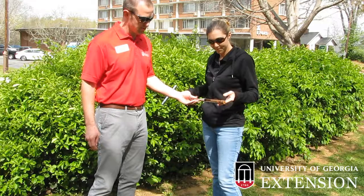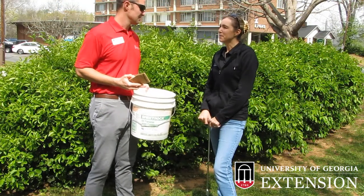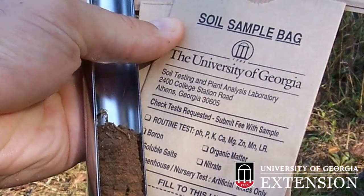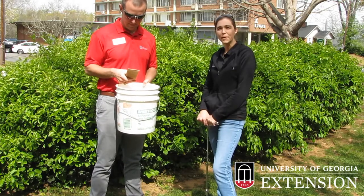That looks like a pretty good one right there. So once you've collected your soil sample, what do you have to do then? You have to bring that soil sample to your local county extension office. They need to bring that soil sample in a soil sample bag, or if you don't have time to come by the extension office to pick up a bag, you can bring that soil in any type of Ziploc style bag, and then we can transfer it to the soil sample bag once you arrive.